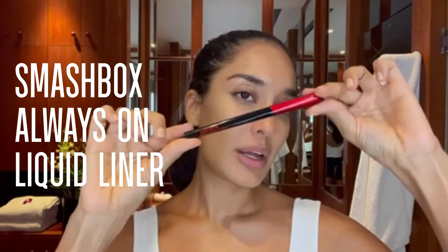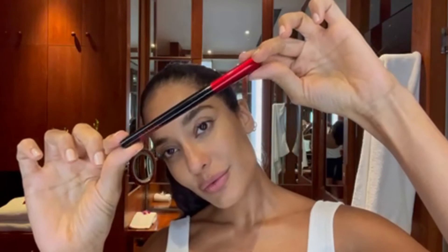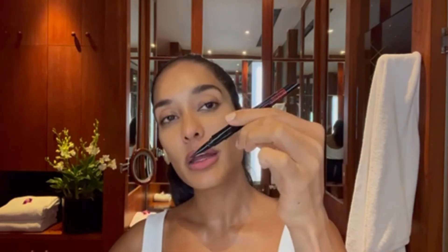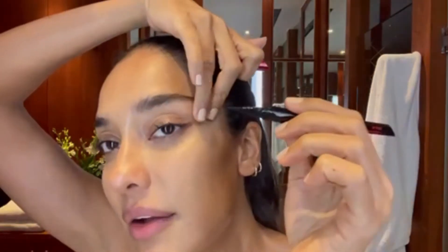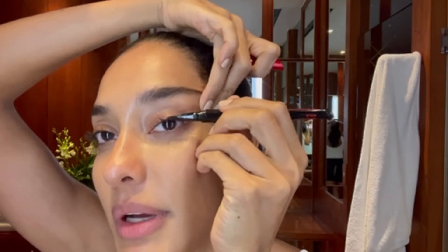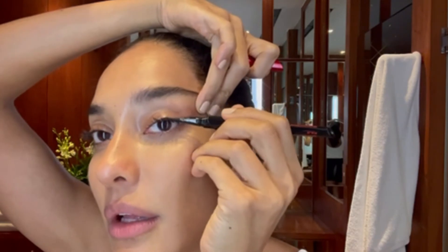After that, we are going to move on to eyeliner. This one is from Smashbox — it's a liquid eyeliner pen. It's amazing, really high definition, and gives a really beautiful clean line. It's definitely one of my absolute must-haves. What I like to do with an eyeliner is just create a little bit of definition by filling in the lash line. Of course, for an evening look, you can pump it up with this very precise eyeliner.